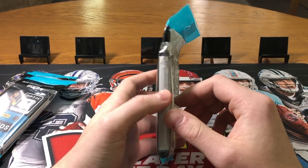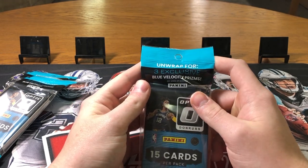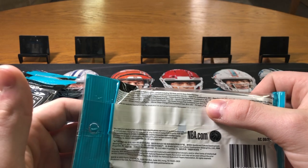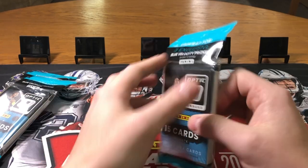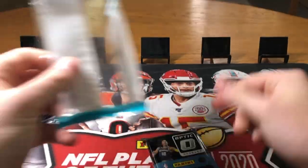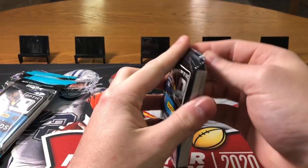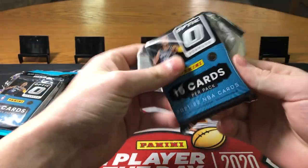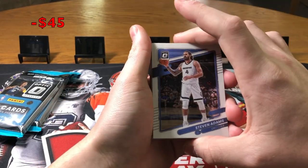Usually in cello packs there's an extra pack in the back with like three parallels, but looks like there's just one fat pack this year. You unwrap three exclusive blue velocity prisms, so this should be pretty cool. On the back you have a chance to get some numbered stuff, some pinks and stuff like that. Retail these run you $14.95 a piece — I got three so let's get right into it. These are some thick packs, 15 cards.